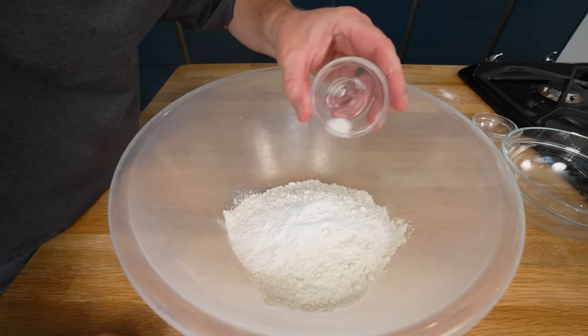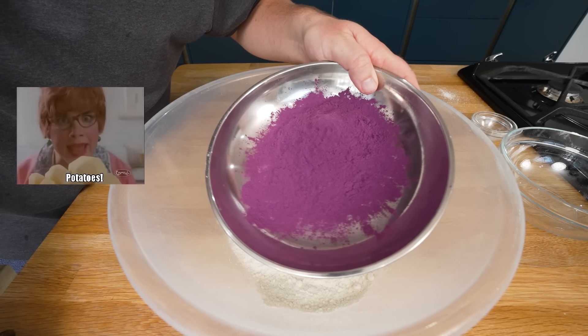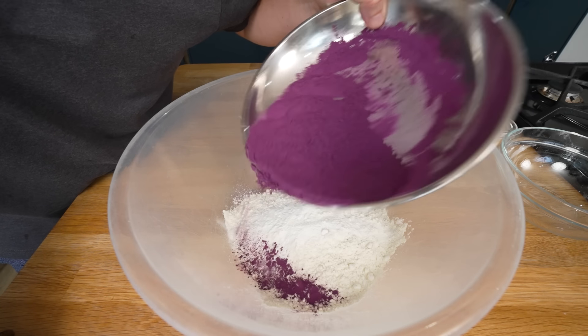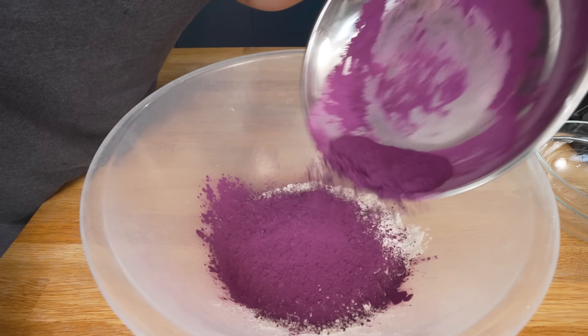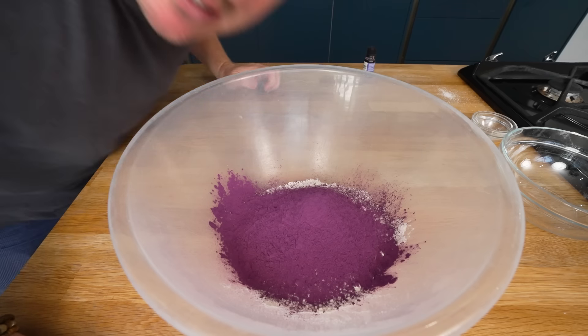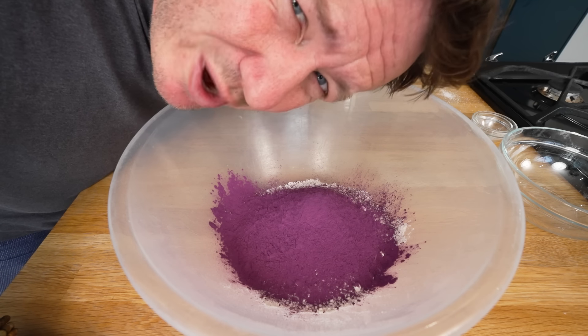Plain flour, baking powder, salt. So this is quite vibrant — this is sweet potato powder, also known as yam powder, because I think it's another name for a sweet potato. This is ground up sweet potato powder that has got an incredible colour — is it violet? Are we going violet? Are we going purple? I don't know, as long as they're purplish. If Prince released the song Purple-ish Rain, it would back me up right now.